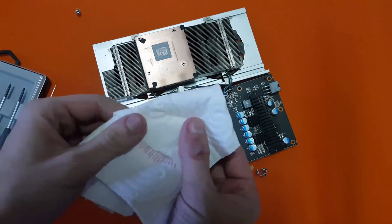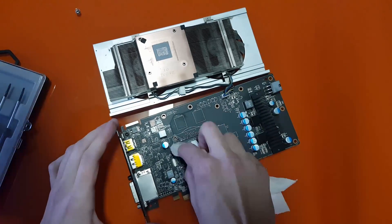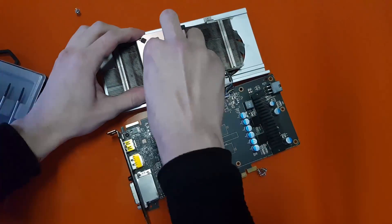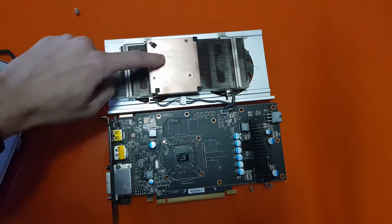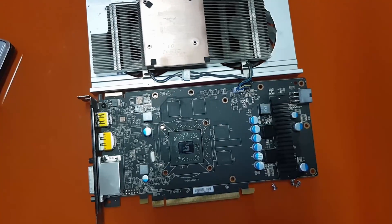Now we need to remove the old thermal paste. I'm going to use the old napkin method — the most correct way to do it though is with some decent fabric and some isopropyl alcohol, but this will do just fine. Also, don't forget to remove the old thermal paste not only from the GPU but also from the GPU cooler.